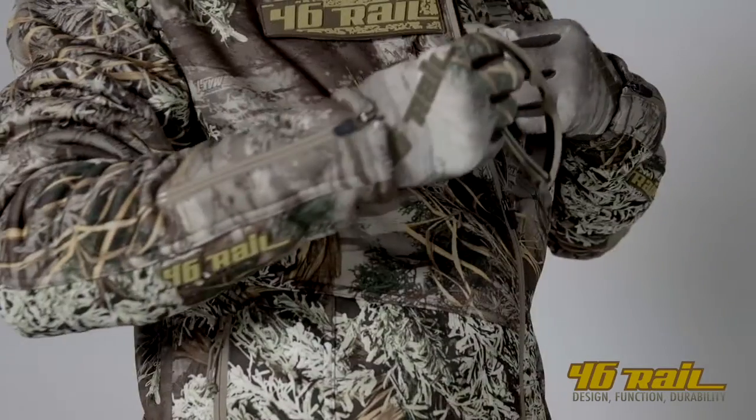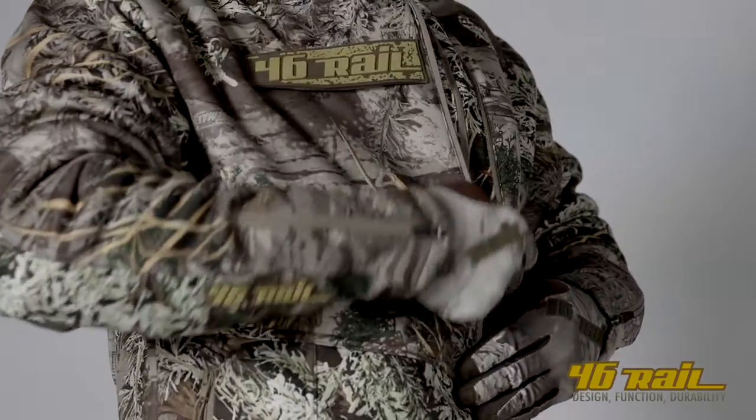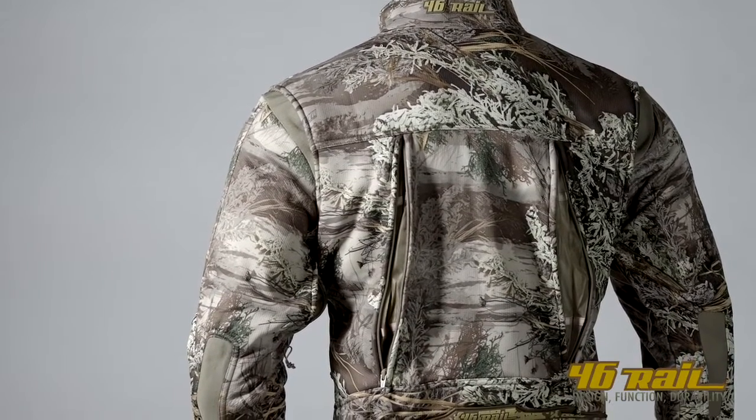Unzipping the main zipper on the left-hand side of the jacket, there's a small pocket for sunglasses. The Center Mass Jacket is a great piece.